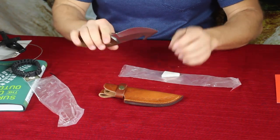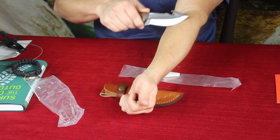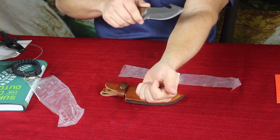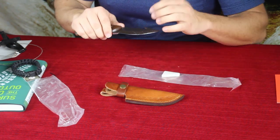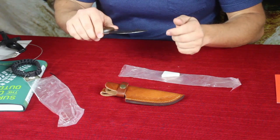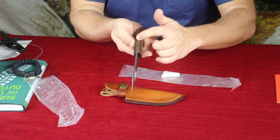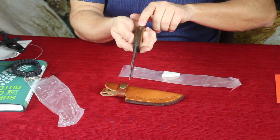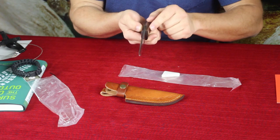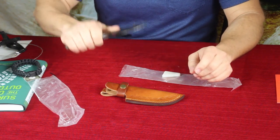Let me test the sharpness — yep, it's cutting off arm hair really nicely right there. I'd say that's definitely doing a good job. It cut the hair off pretty easily; maybe missed a couple, so it might just need a light honing of the edge. The blade is very thick — probably about 3/16ths of an inch, maybe close to a quarter inch — so it has good weight and is going to be strong and long-lasting.